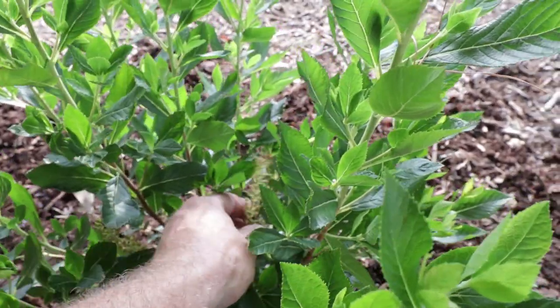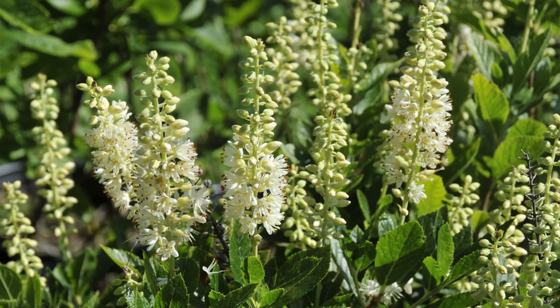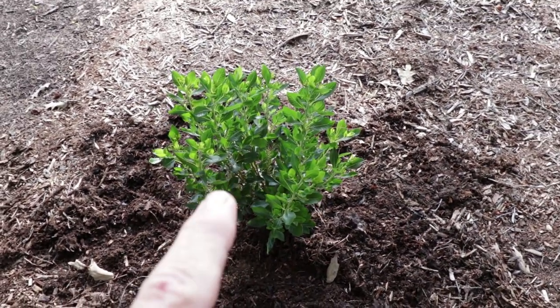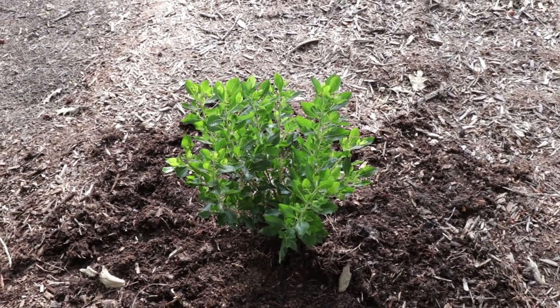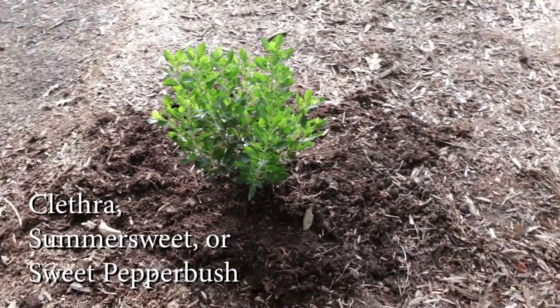Here it is in the ground, and you can see where it had these white bottle brush type flowers on it a little earlier in the summer. Usually they bloom in late summer, but in a container they tend to bloom a little earlier so this one's kind of bloomed out. Beautiful new foliage on it. These are pretty pest resistant and very deer resistant. Some people call these summer sweet, which is another name for them. The area I've put this in is kind of a drainage swale, so it's going to stay moist.